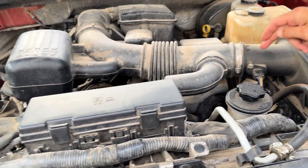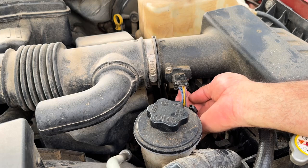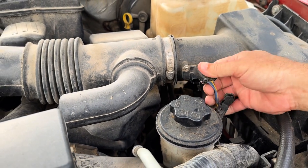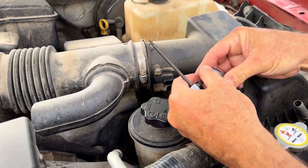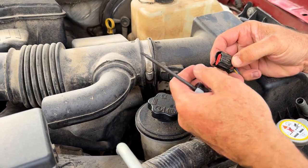The nice thing is your mass airflow sensor is right up front right here. You got to start out by removing it — there's a locking tab underneath it. You got to pull that back and then push on this and it should pop off just like that. So this is the tab you got to pull back, and then you just push down on this right here to release it.